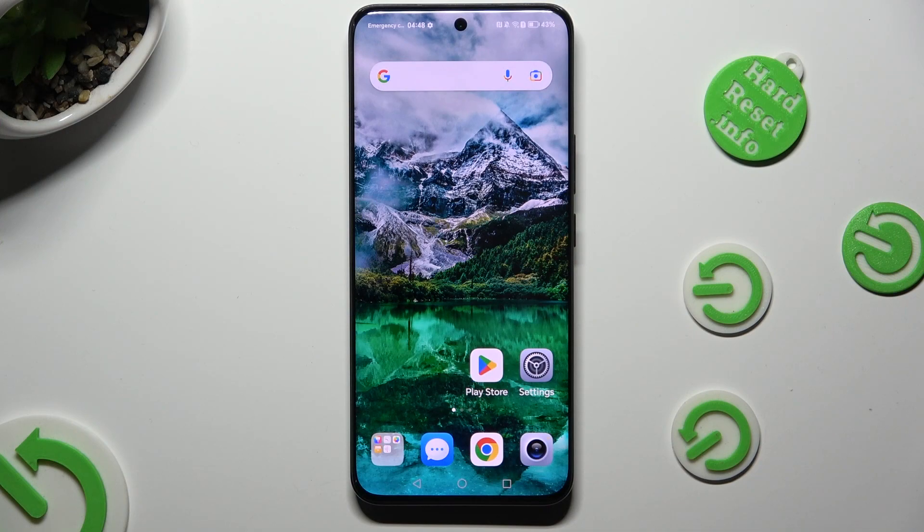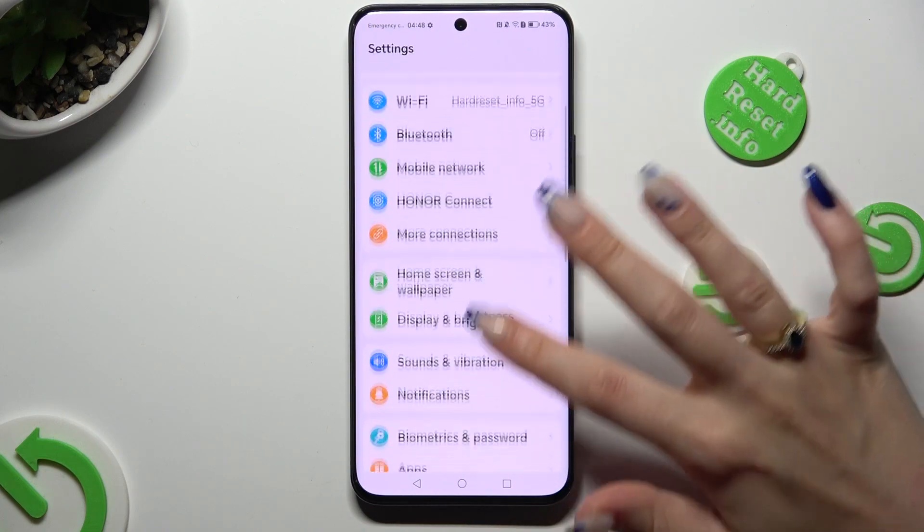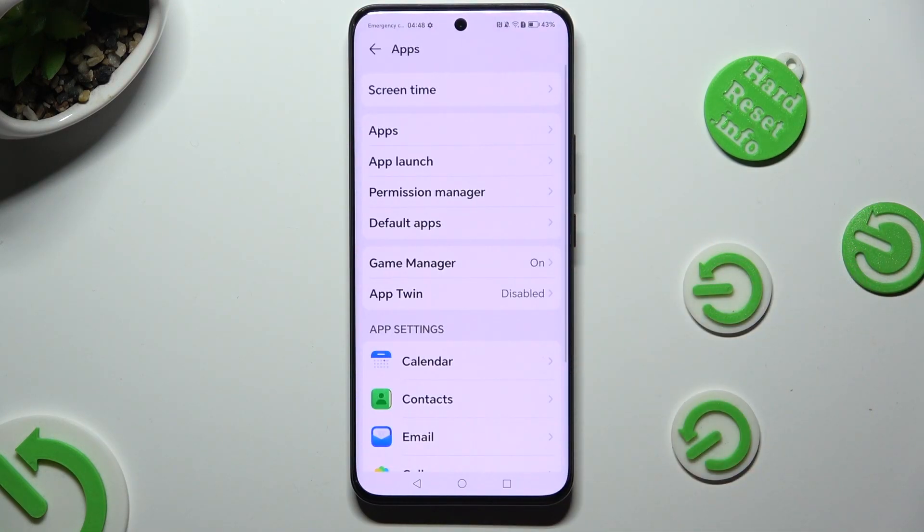Begin by going into Device Settings and scrolling down to Access Apps. Then click on App Twin.